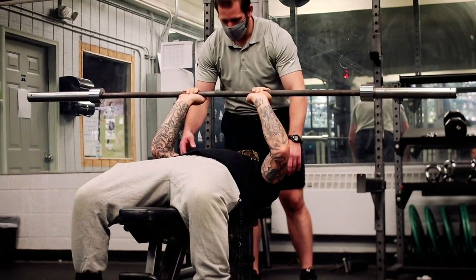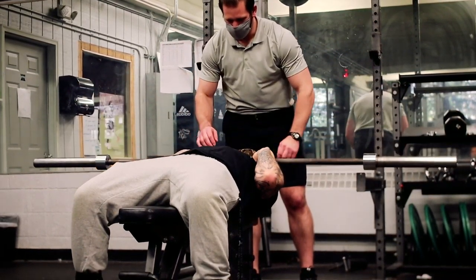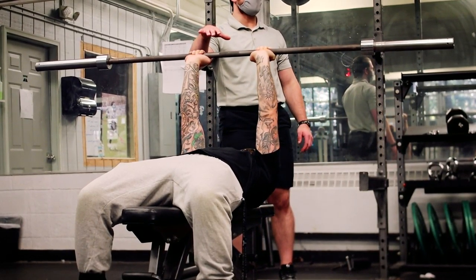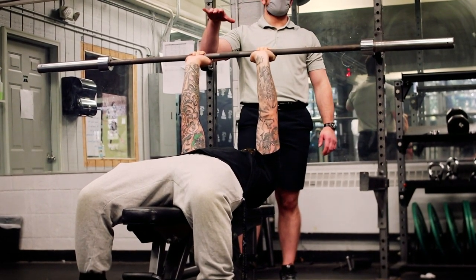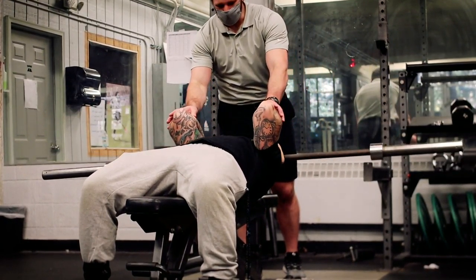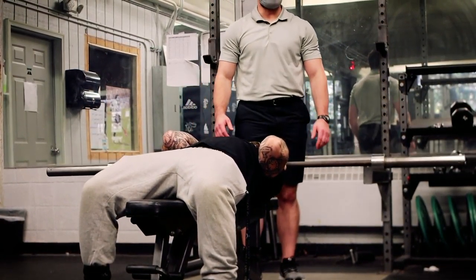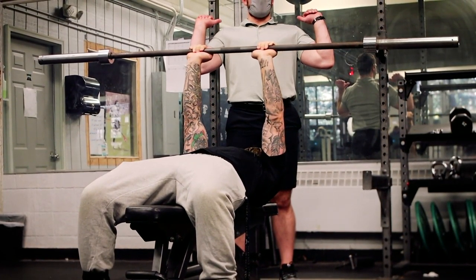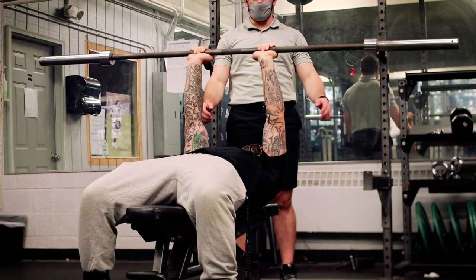Lower down, all the way — elbows up, push. He's got a little bit of shoulder flexibility, so most people are going to get to here and then be able to press from there. We're really just trying to get into that position and then press out of it.